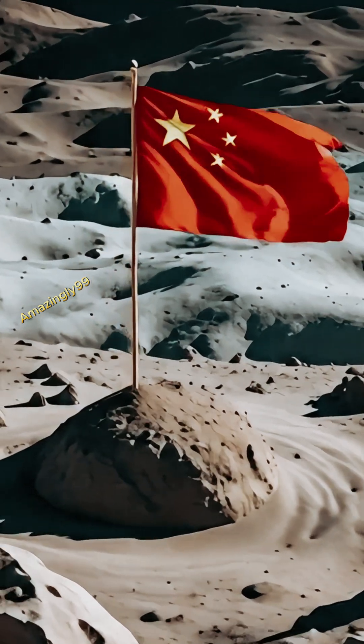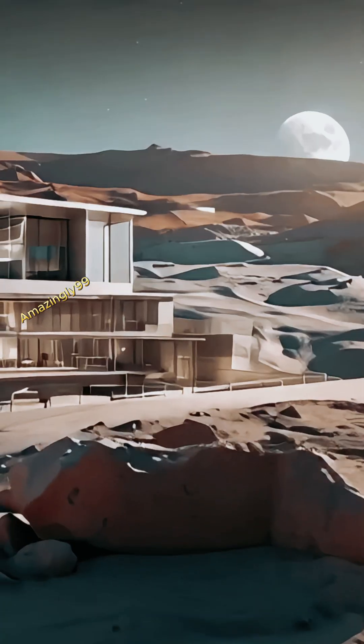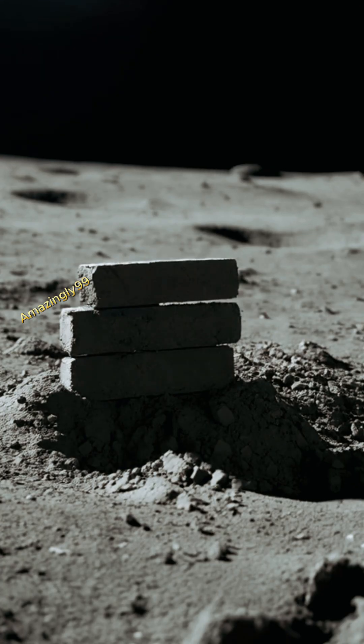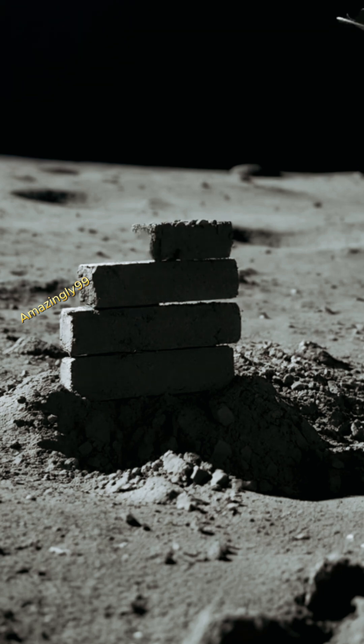China is planning an exciting step toward building a base on the moon by 3D printing bricks from lunar soil. The mission, part of China's Change 8 spacecraft, is set to launch in 2028.